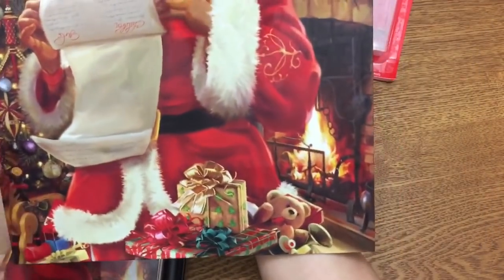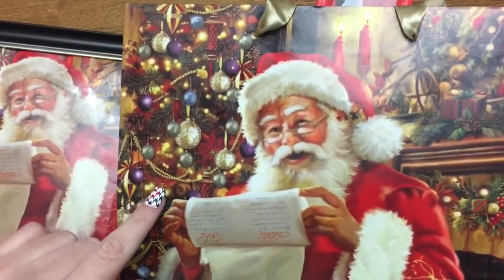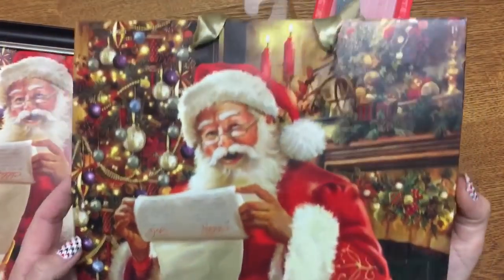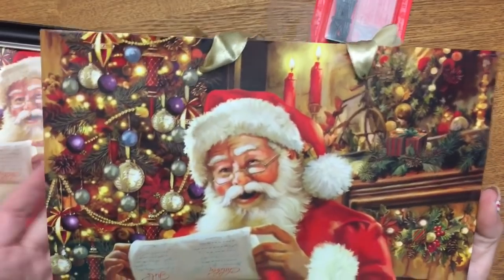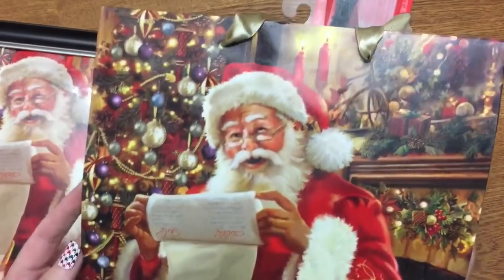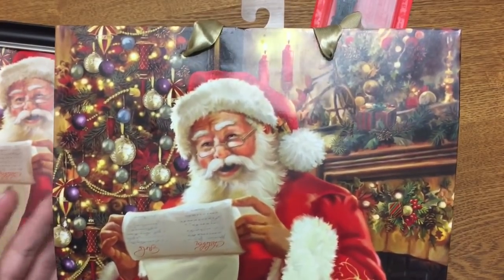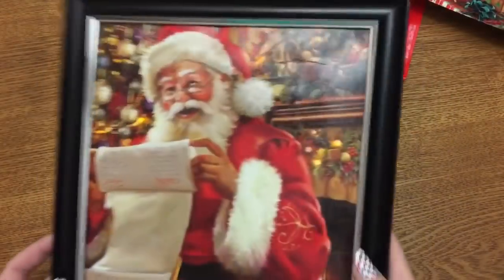A word on gift bags and what to look for to make a nice picture: you want to look for what I call sources of light. Like the fireplace here — that's a source of light. The lights on the tree — that's another source of light. Look for things on the bag that would normally be lit up in real life. I saw one with a really pretty cabin in the woods, so the windows would be a source of light. I saw one with a lighthouse — that would be really cute too.